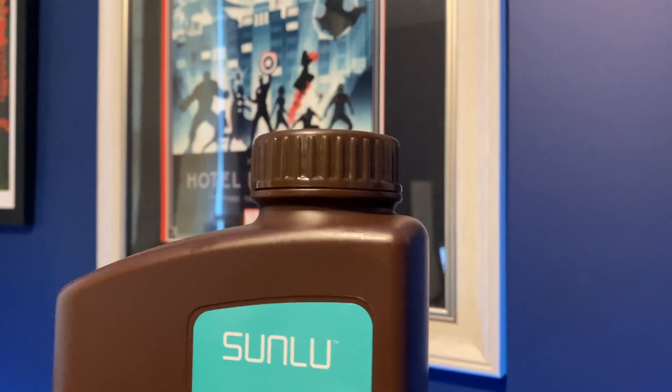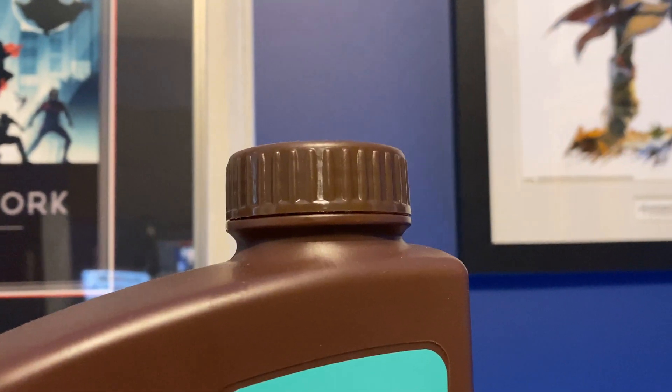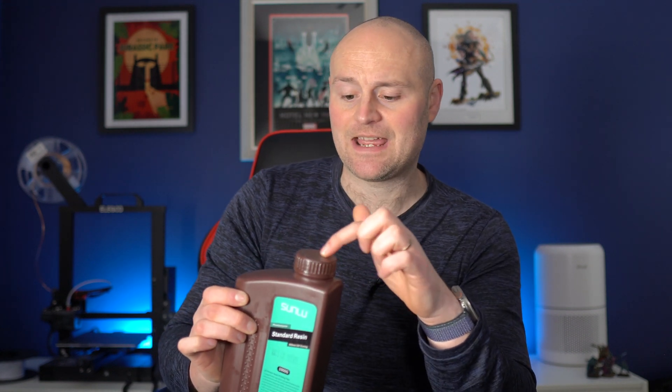One thing I found really interesting is the seal on the lid to the bottle is really tight, and it's definitely tighter than other bottles I've used in the past. I don't know if that's going to be a big deal for many people but for me it's just nice knowing it's really secure. It feels robust and doesn't feel like it might explode like some other resin brand caps have been known to do if you give them a good shake. So that's always reassuring.